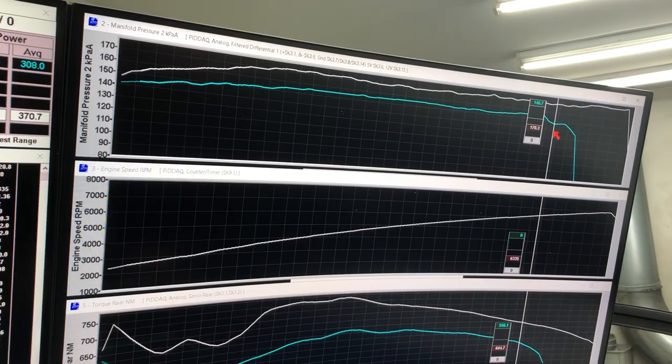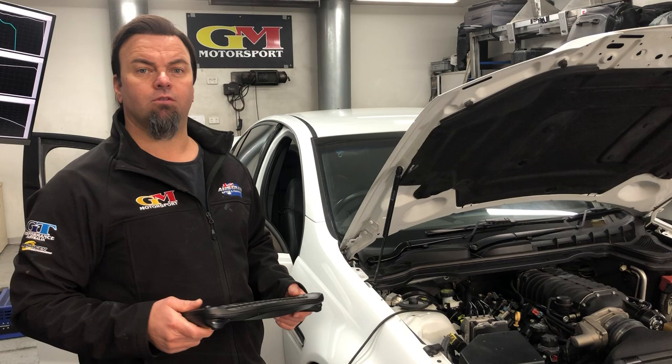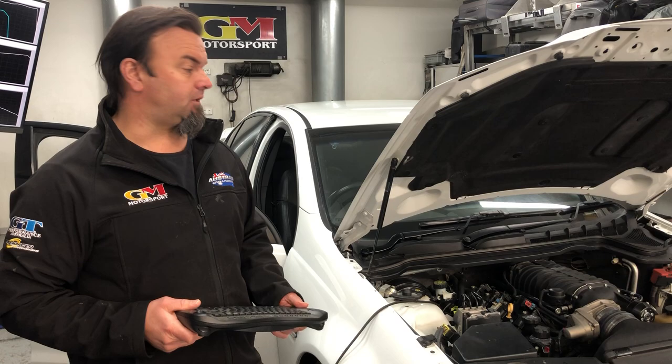Guys, plenty of these setups hanging around. If you need a tickle up, call GM Motorsport. We can rearrange, give it a retune, and consult with you on what you may need. Even if you haven't got one of these, we're a Harrop dealer — we fit all types of superchargers: ProCharger, Harrop. As long as it makes good power, we fit it here at GM Motorsport Australia Speed. Until next time guys, stay safe.